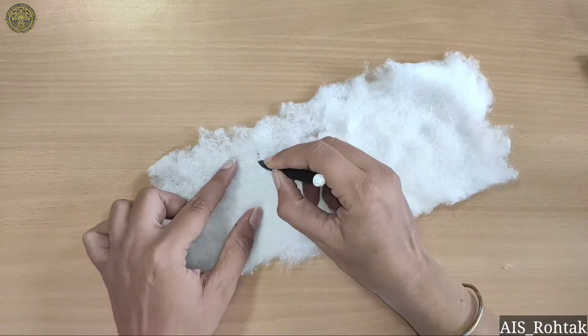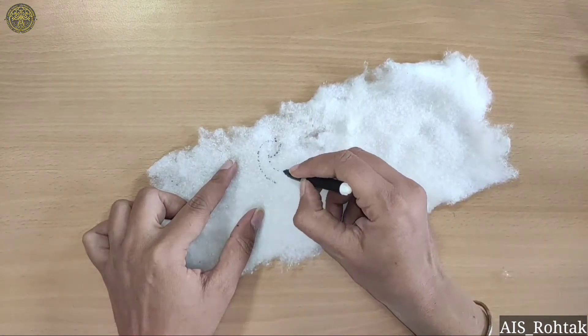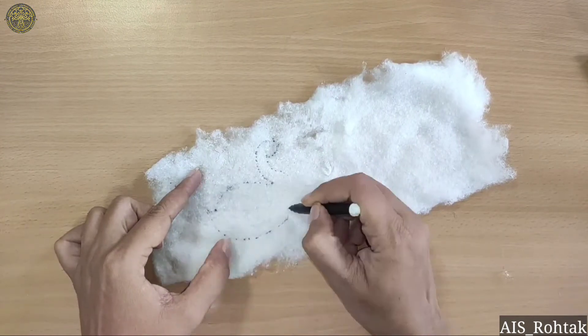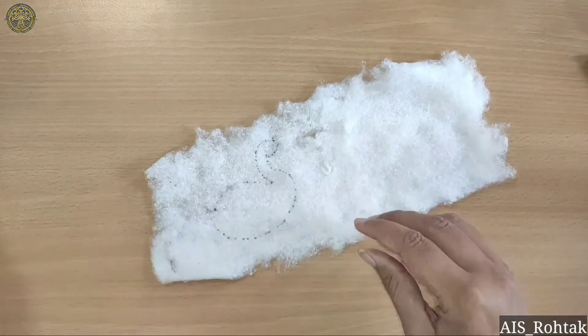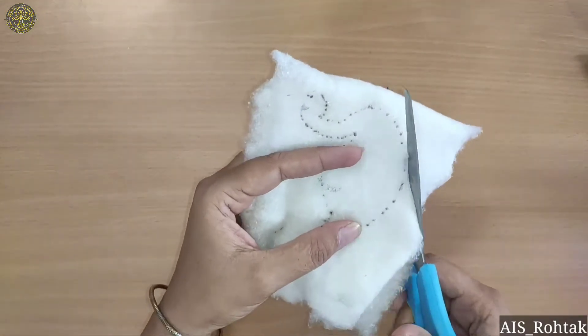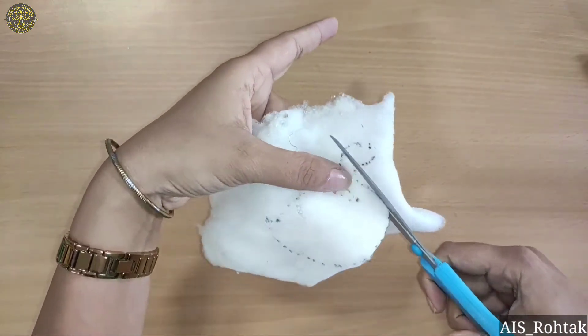Take cotton and we will draw it like this. You have to take cotton like this so you can draw it easily. Then we fold into half and we will cut two swans together.